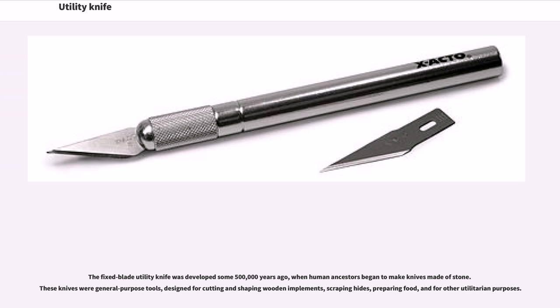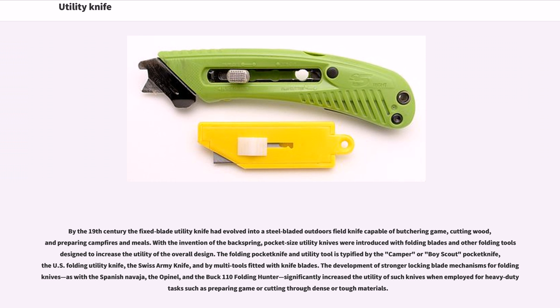By the 19th century, the fixed blade utility knife had evolved into a steel-bladed outdoors field knife capable of butchering game, cutting wood, and preparing campfires and meals. With the invention of the back spring, pocket-size utility knives were introduced with folding blades and other folding tools designed to increase the utility of the overall design. The folding pocket knife and utility tool is typified by the camper or Boy Scout pocket knife, the U.S. folding utility knife, the Swiss Army knife, and by multi-tools fitted with knife blades. The development of stronger locking blade mechanisms for folding knives, as with the Spanish Navaja, the Obinel, and the Buck 110 Folding Hunter, significantly increased the utility of such knives when employed for heavy-duty tasks such as preparing game or cutting through dense or tough materials.